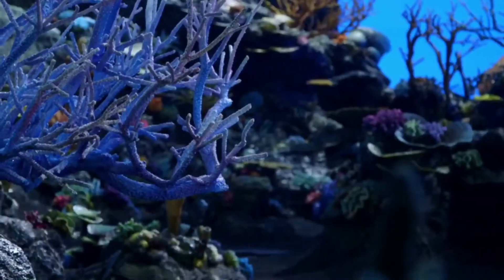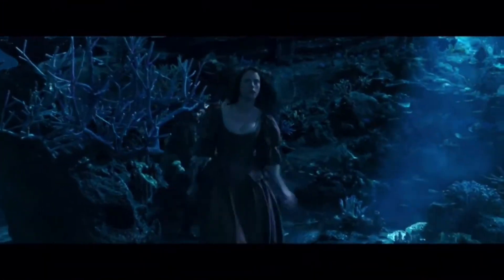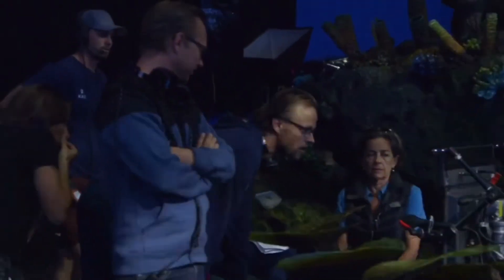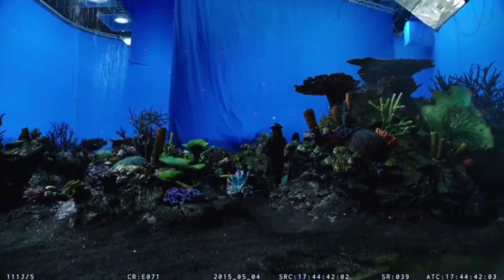Even without effects, I think being surrounded in blue screen and just having the sea floor in front of you and seeing the craftsmanship and the detail in the coral, it's very easy to lose yourself. The design by Nigel Phelps is amazing. And then, of course, it was a massive light rig to make it appear like you're trapped between two giant walls of water.